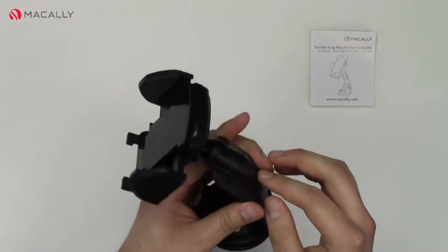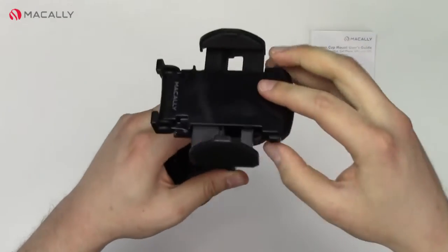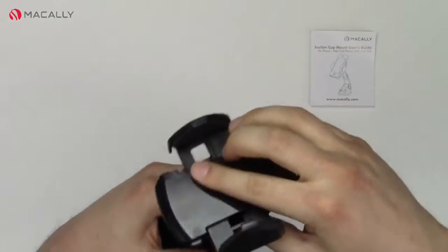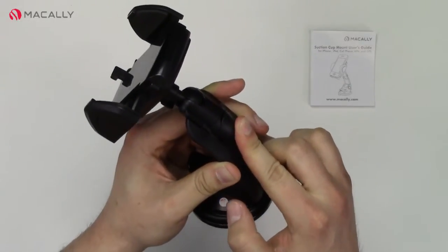Over here we have this lock that has to come off. With this you can rotate and adjust in different degrees right here, and you push down to lock it.